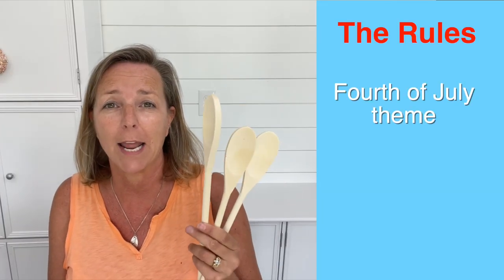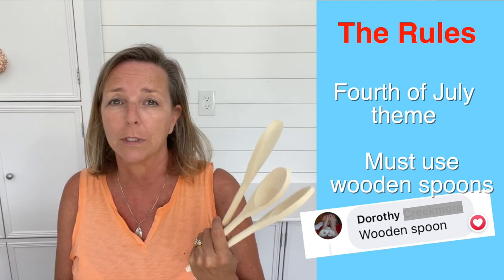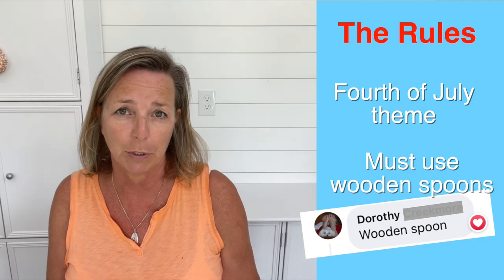This time it was 4th of July and it was suggested that we use wooden spoons and incorporate that into our projects. So that's what we're doing. I ordered these wooden spoons off Amazon — I'll have a complete list of what I used down in the description below.